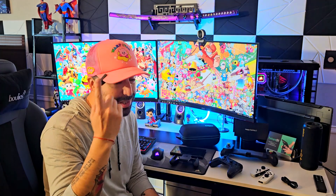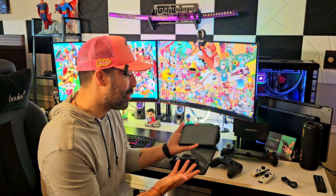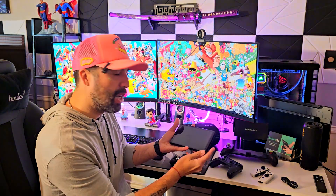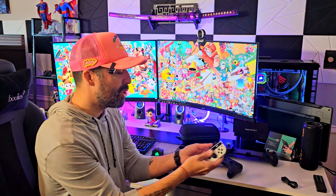From a Nintendo enthusiast to another Nintendo enthusiast — as you can see, this is a really nice console. We have our Nintendo Switch OLED, which I love. I love this console, but let's face it, we have a problem: the controllers, the Joy-Cons.